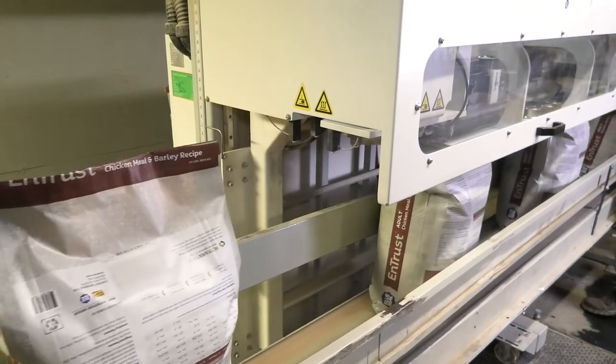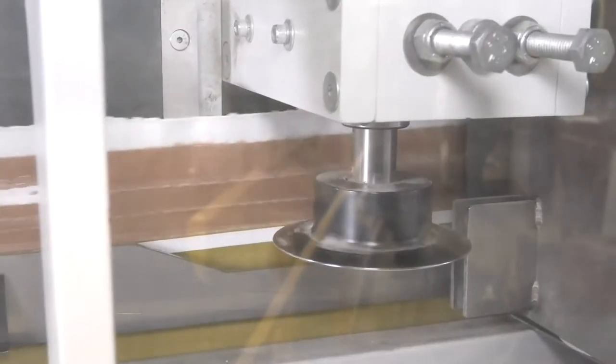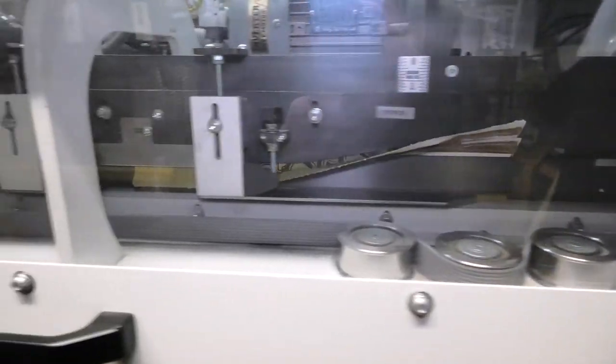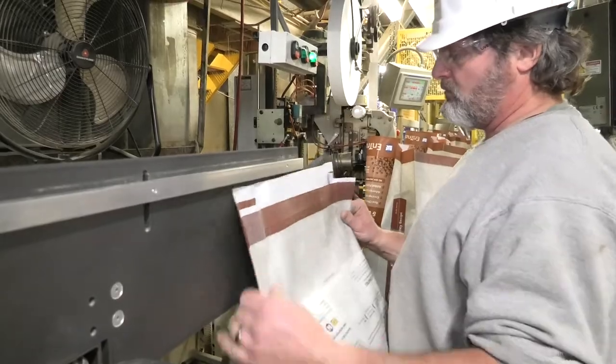At 160 feet a minute, the PS150 is the fastest bag sealer in the industry. This hot-air welding machine simply uses heat to seal your BOPP pinch-bottom bags, removing the need for any gluing or sewing.